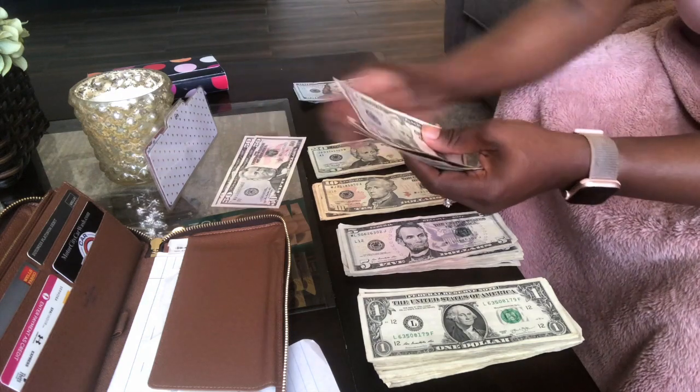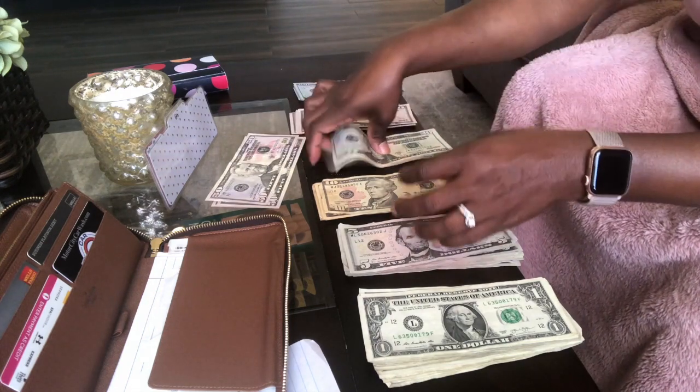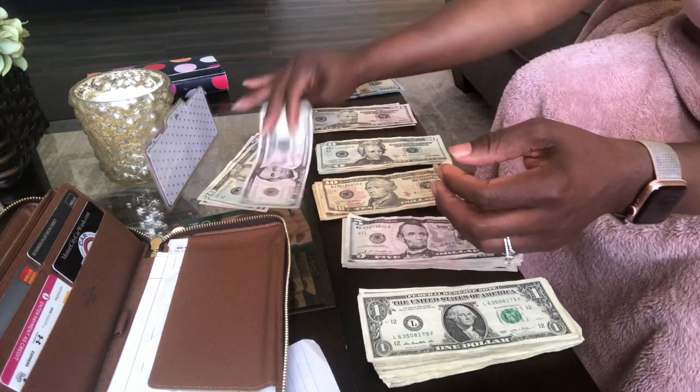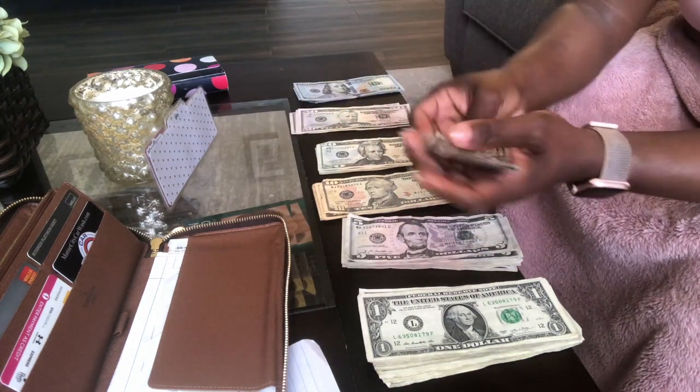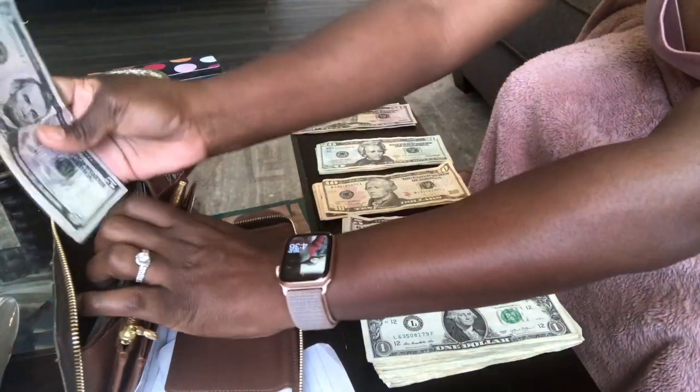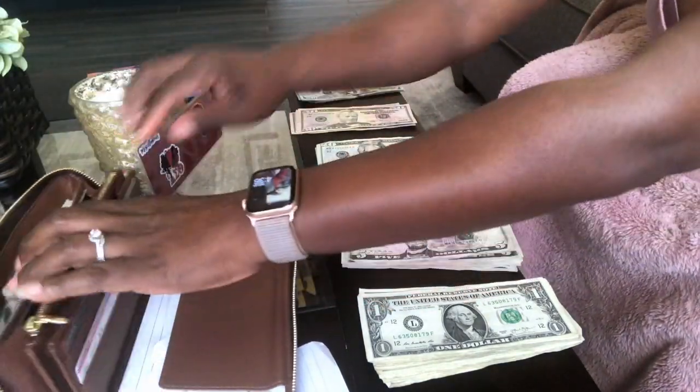Gas is going to get three $50s, one $20, and one $5. Then this is going to get put into the bank — I use Capital One 360.